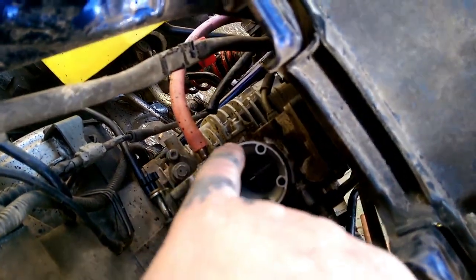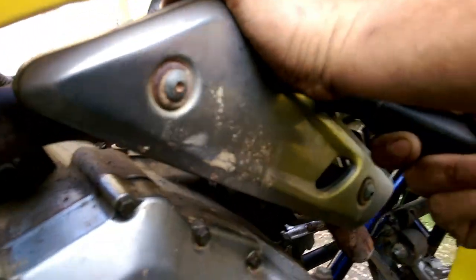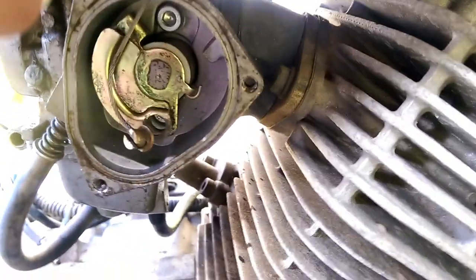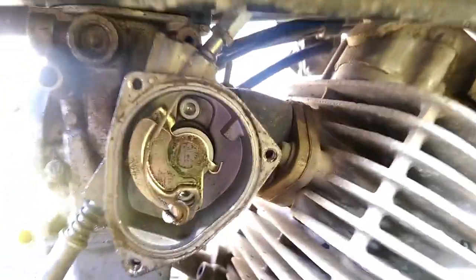You got a clamp on the side of your air box — loosen it up and you can pull your air box off; it will come straight up. Then you've got your little idle adjustment and your throttle cable. It just kind of comes undone, and Clay got it undone. Then there's one screw at the top here and you can pull it right out.